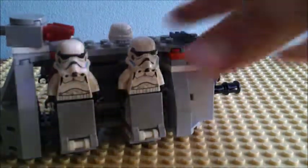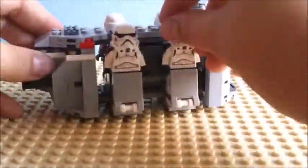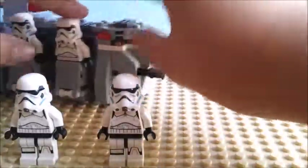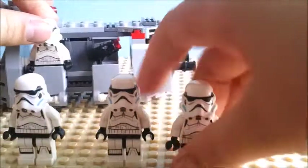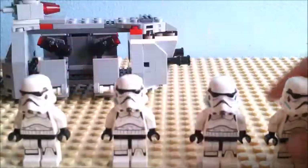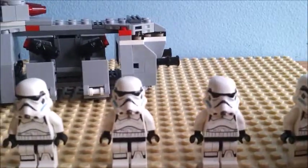The actual build — this is the Imperial Troop Transport. As you can see, the figures fit in there just like that. And you can open the sides. And this goes there, that goes there. As you can see, I made it symmetrical because I'm weird.